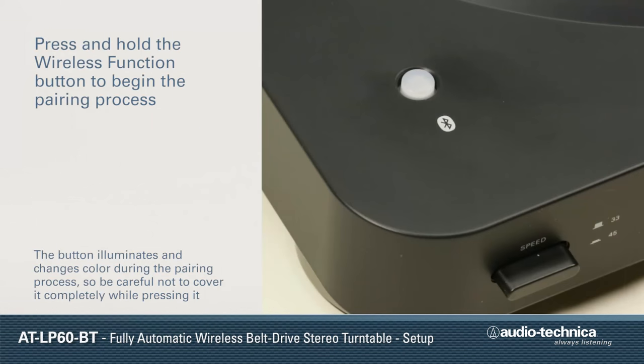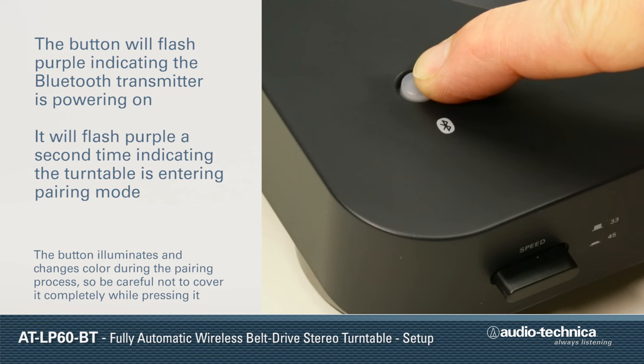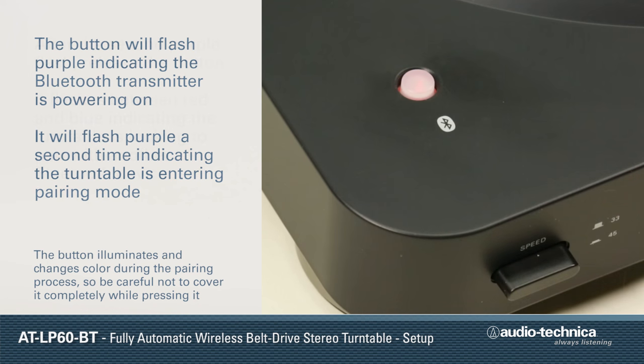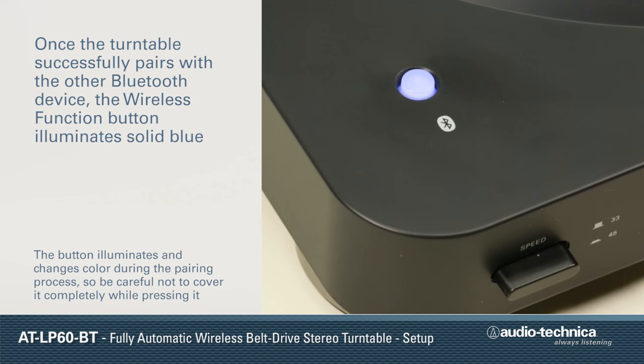Make certain not to cover the button completely while pressing it so that you can see the color change. Press and hold the wireless function button to begin the pairing process. While the button is pressed, it will flash purple to indicate the Bluetooth transmitter is powering on, and purple a second time to indicate the turntable is entering pairing mode. After the second purple flash, release the button. The button flashes red and blue, indicating the turntable's wireless transmitter is in pairing mode. Once the turntable is successfully paired, the wireless function button will turn solid blue.